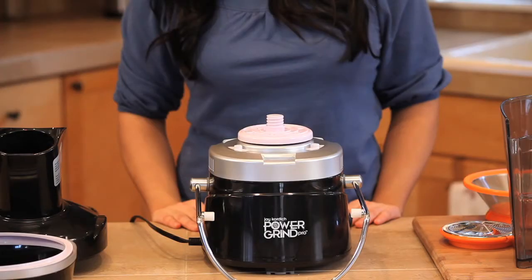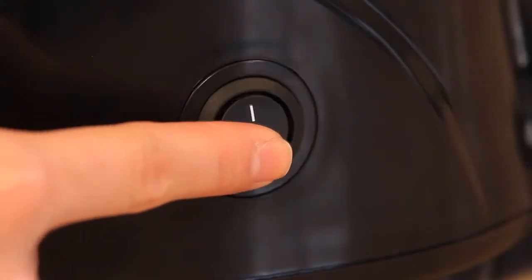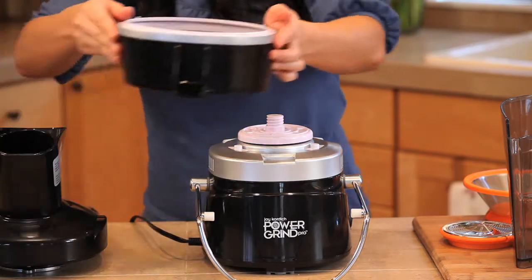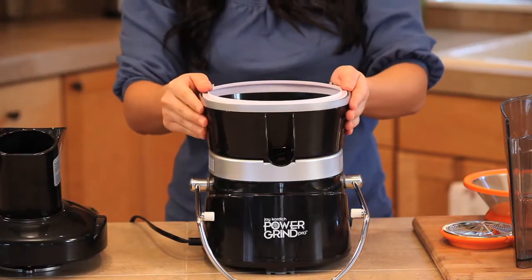Here is the correct order and procedure for assembling your juicer. Turn the juicer power off. Set the juice collector bowl in place and push down to secure it to the juicer base.